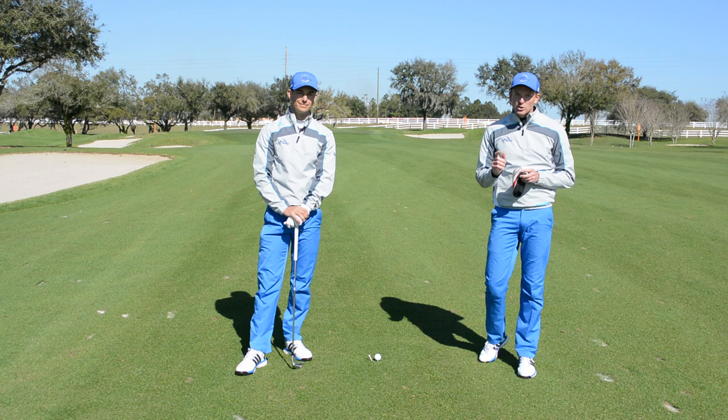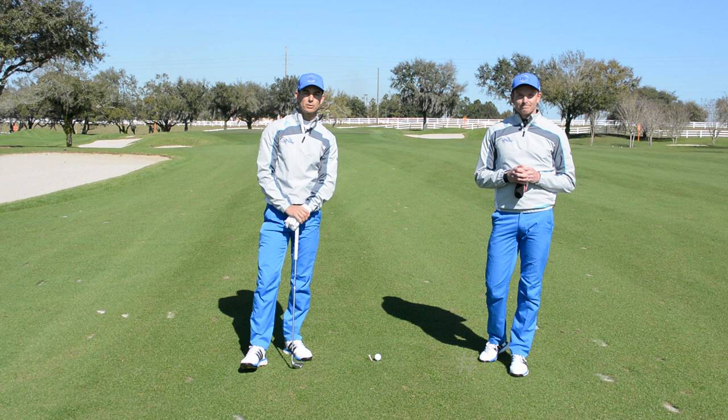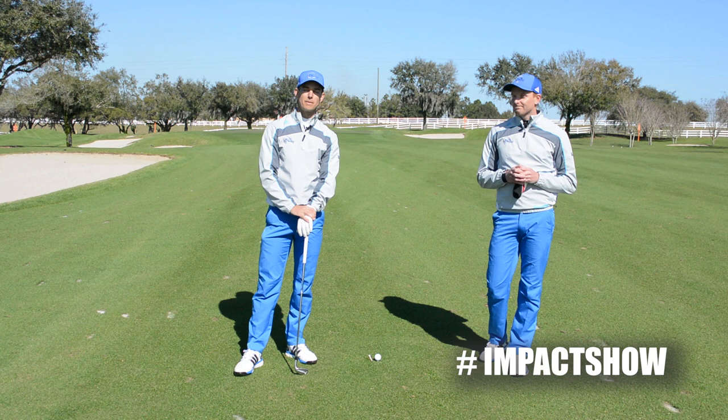It's time for the Impact Show. This is where we answer your questions on your golf swing to help create more impact in your game. Make sure you get involved — go to Facebook, Twitter and Instagram today and post your questions on today's topic. We'd love to hear what you've got to say, and make sure you go to meandmygolf.com for lots more great videos.